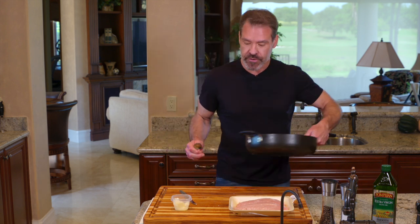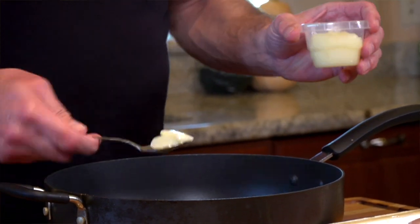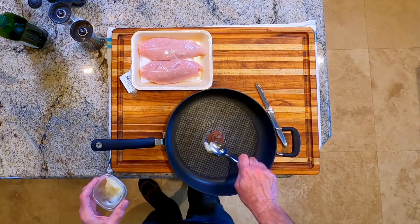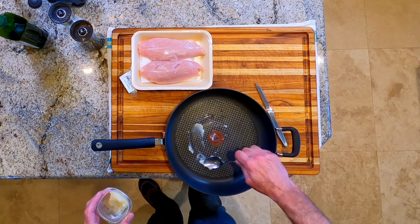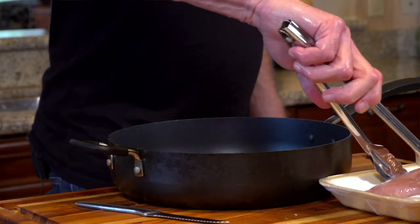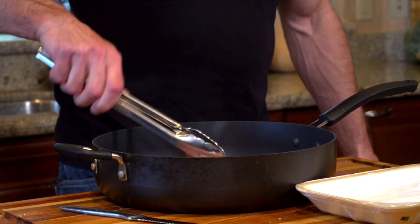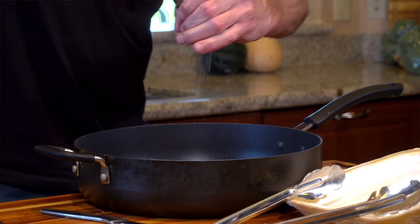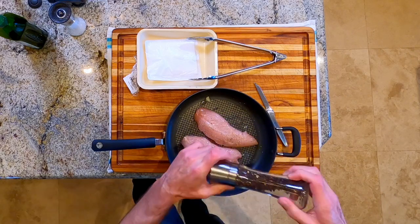Turkey tenderloin, like all turkey, is definitely something that you want to cook all the way through — you want to get it to an internal temperature of 165°F. I start cooking it in a cold pan. I'm going to put a little bit of fat — in this case duck fat, or if you're not using that, use some oil — just coat the pan a little bit, then take the tenderloins and put them in.